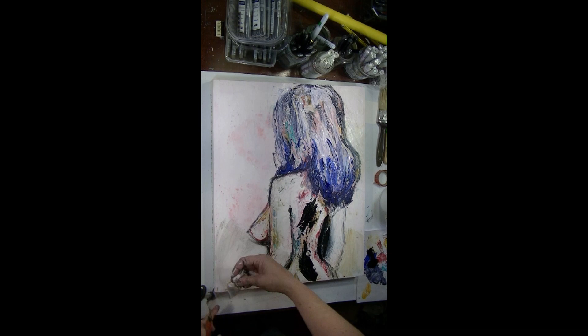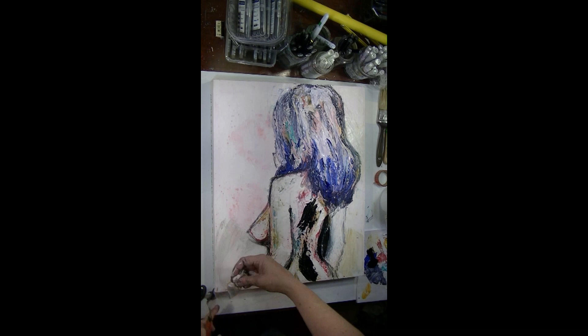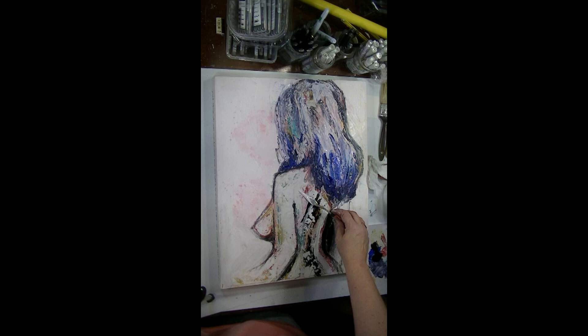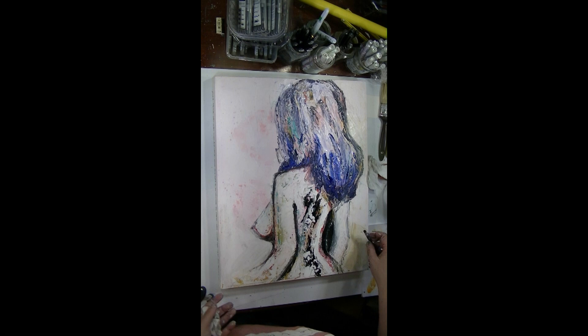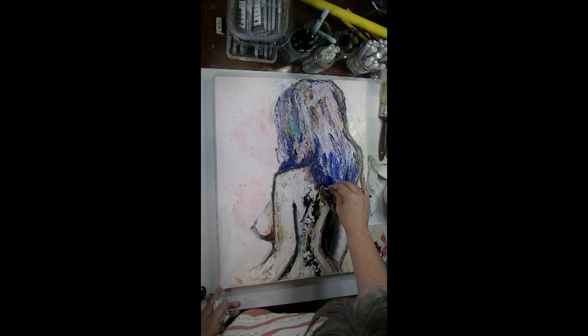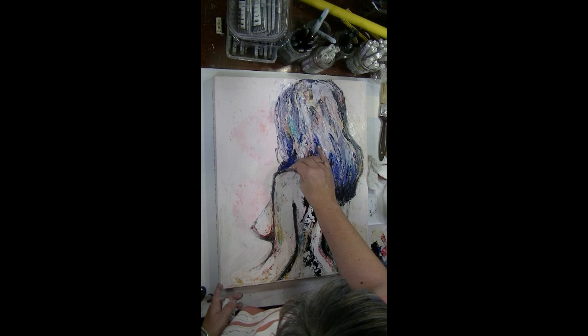I wanted to give some depth underneath her breast as well, because there's got to be some shadow there, as well as where her arm folds down to her side in the back. So that it's not so black - because mars black is so black compared to the other colors I've used - I just gave her a very very light coat of the white gesso over the top. And finally I've come in with the vine charcoal and just added that last little bit of shadow around her hair and in the fold of her arm.